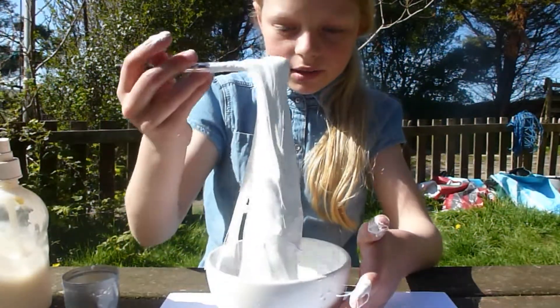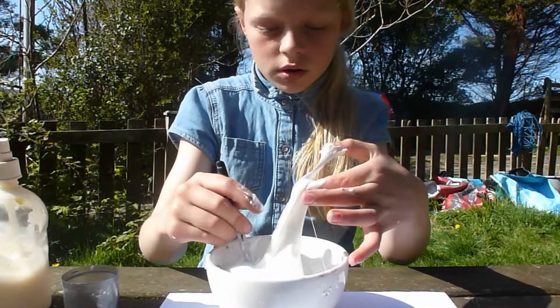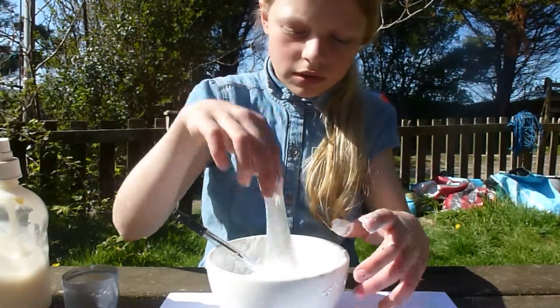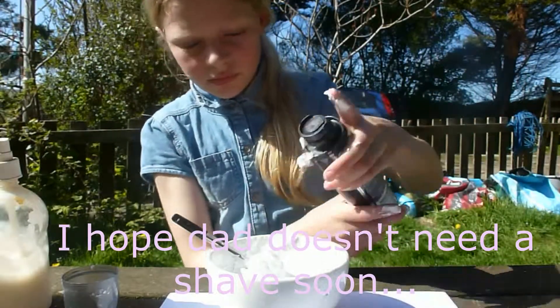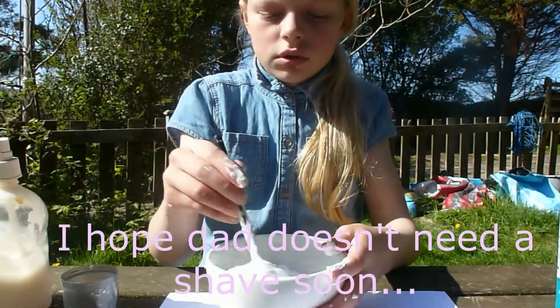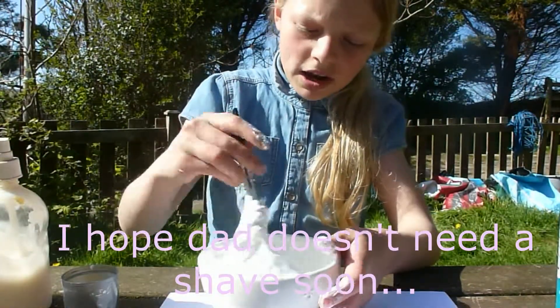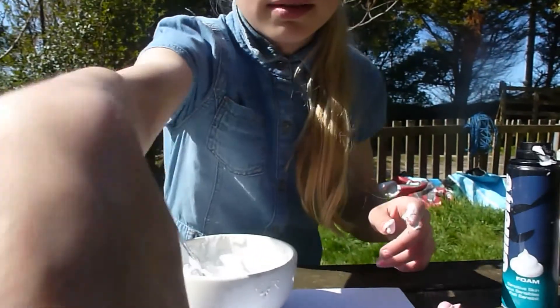So you can see it's really getting better — meaning it's coming off, but it's still going onto the fingers. So you're going to need more shaving cream. Remember when I said I was doing a small batch? Well, look at this — it's nearly halfway up the bowl!